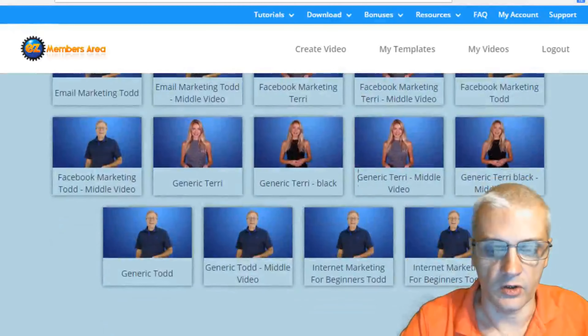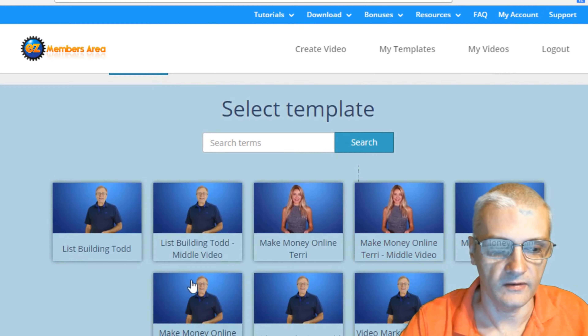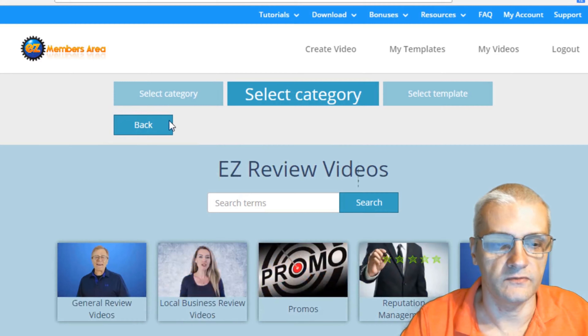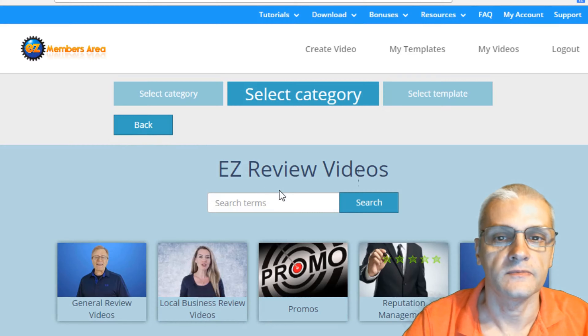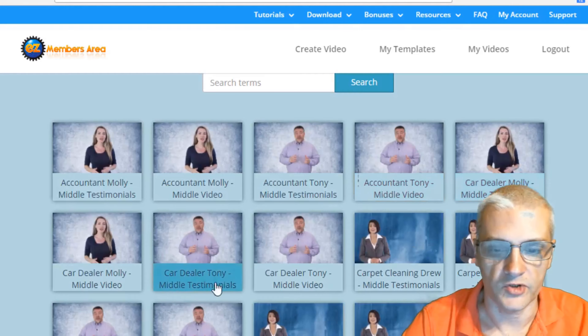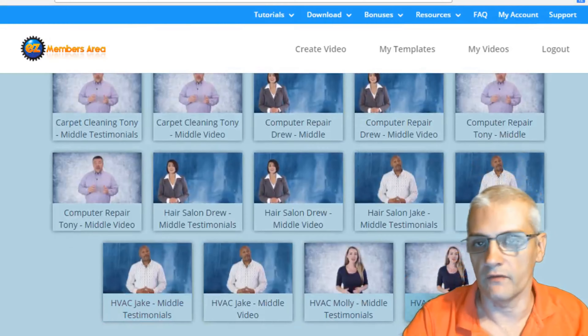There are different categories you can go through — list building, make money online, video marketing, etc. We also have local business review videos, with videos for accountants, car dealerships, carpet cleaning, computer repair, and a whole bunch of different offline businesses.